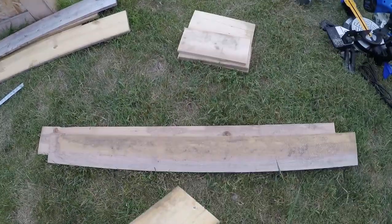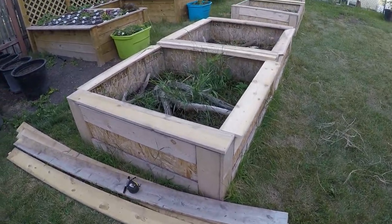So we measured our cuts and made some marks. Now we're cutting the sideboard pieces.